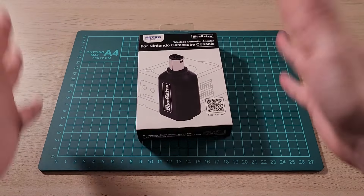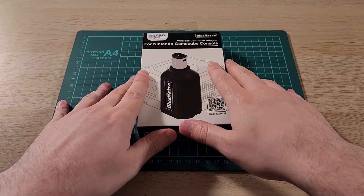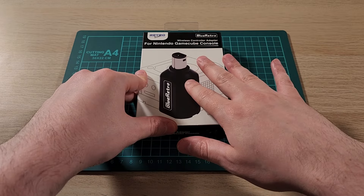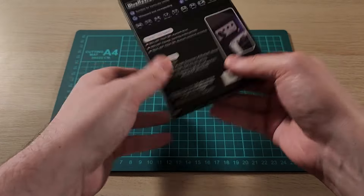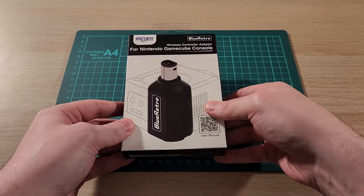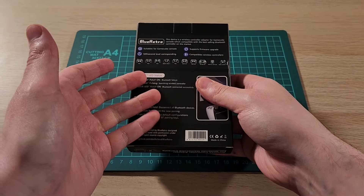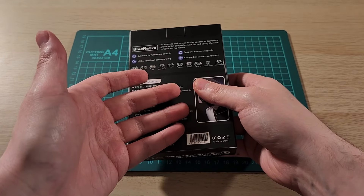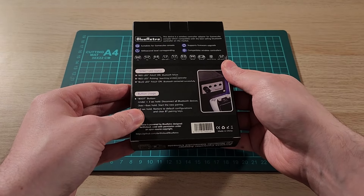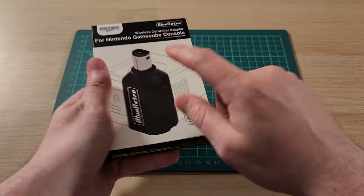Today we're looking at the Blue Retro Wireless Adapter for the Nintendo GameCube from RetroScaler. This is hardware from RetroScaler that runs the open source Blue Retro firmware. It lets you use a variety of controllers such as PlayStation, Switch Pro controllers, Xbox controllers, and other wireless controllers. It also has upgradable firmware. I got the black one.